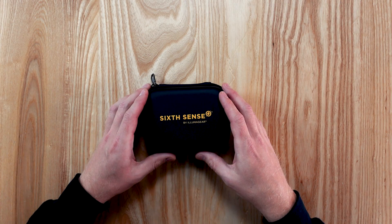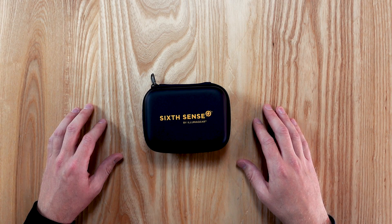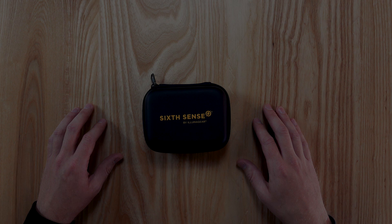Thank you for purchasing and using Sixth Sense, the market-leading personal voltage, current, and fall detector. This video covers what's included in the box, how the device is worn, what each alert indicates, and how to change the settings.